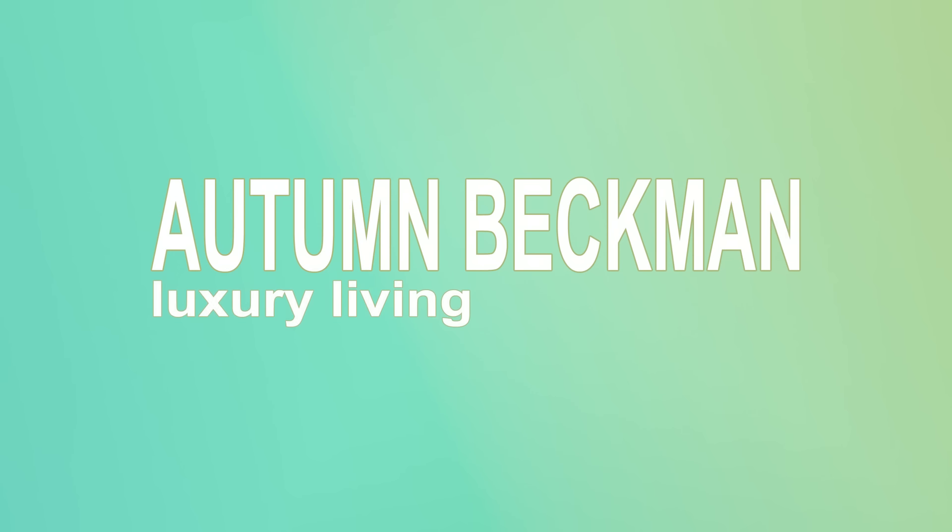Not in person — that's not true — but stay tuned. Hi YouTube, Autumn Beckman here. Welcome to my channel, or welcome back to my channel.